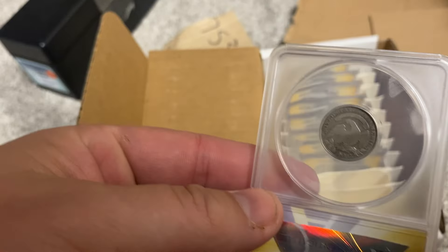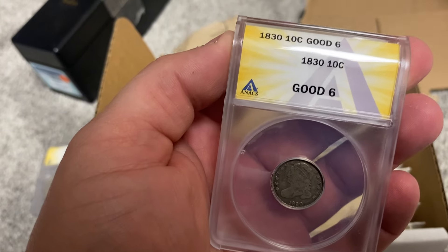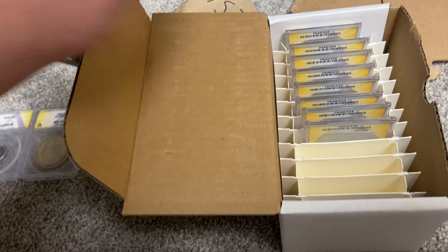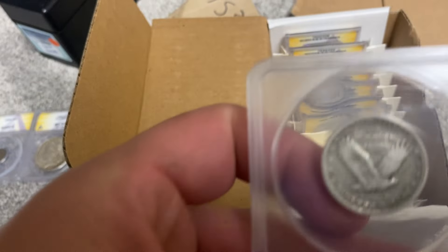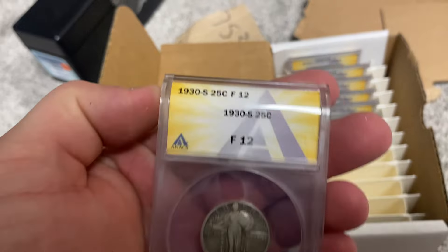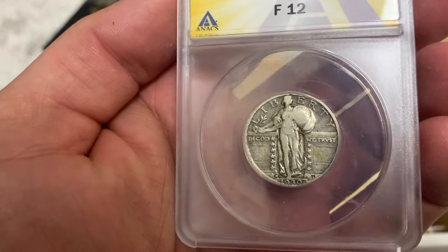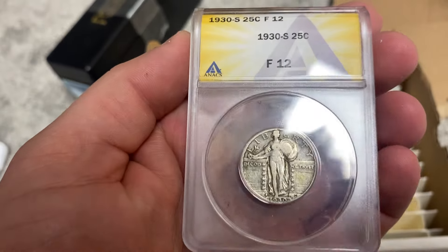Alright, I'll take it. Next up looks like a dime. Here's the reverse — I'm not expecting huge awesome grades on these. Got a 6. 1830, I'll take it. Next up, okay, a quarter. Here's the reverse — a little toning on it. 12, 1930. Yeah, I really like this coin.